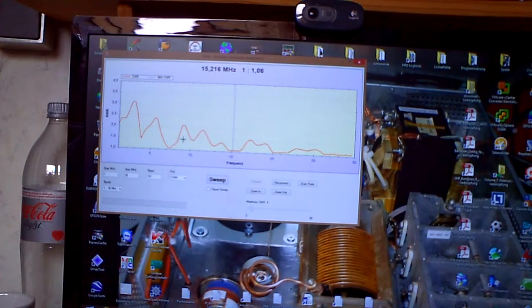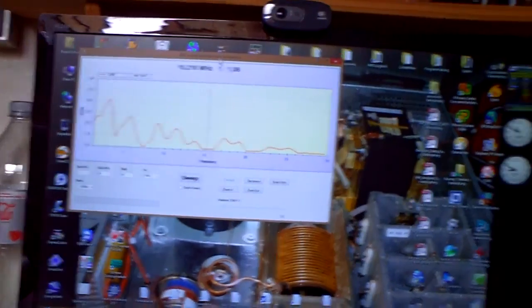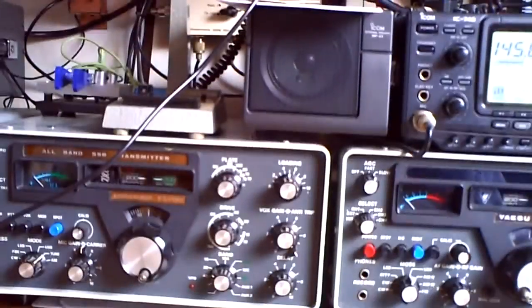When you'd like to adjust your antenna and want to keep checking to see the difference, you can do it. You can also zoom in on scan parts, and configure the COM port settings. It's a nice antenna analyzer.